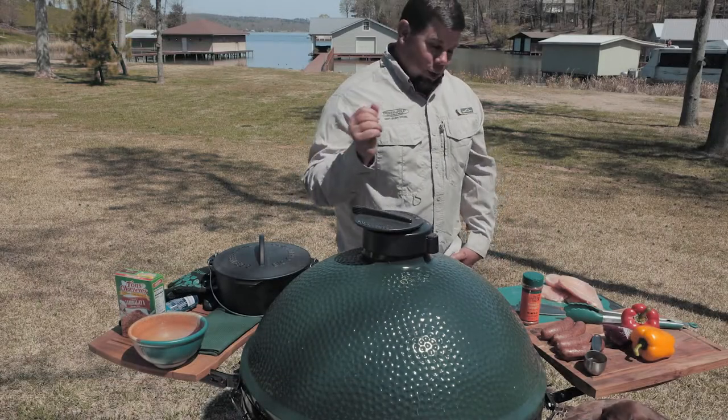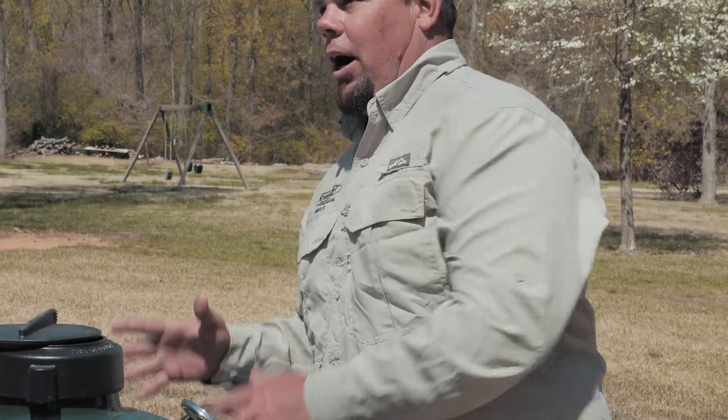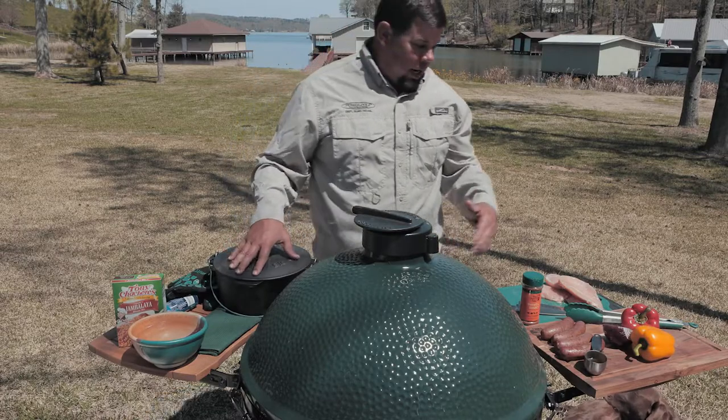So today on Cast and Cook, we're going to do the famous Tony Satchery's Jambalaya Seasoning. Easy — we're going to do it in the Dutch oven, the cast iron pots, the cast iron skillets, everything the Big Green Egg makes. It's just fantastic. You can cook everything on the Big Green Egg.